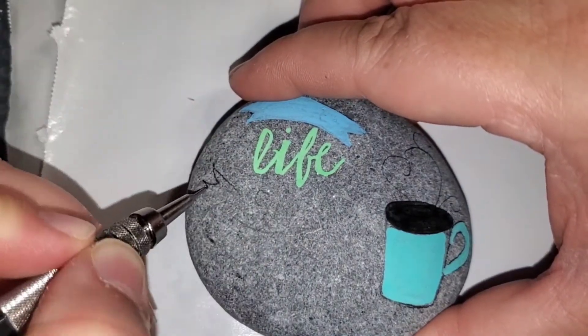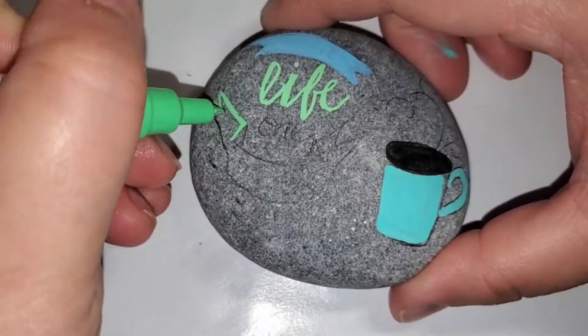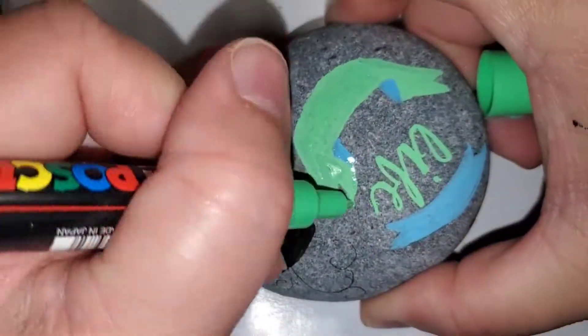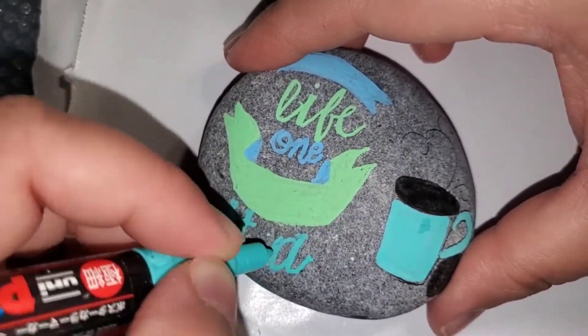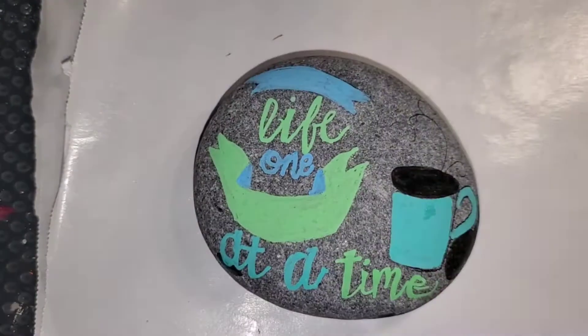One little tip: I did have a couple of splatters that happened on some of my letters, and all I did was take a sharp point and just scratch off those little spots. It's fairly easy to do with the rock, and you can get those splatters off if you're using the natural rock.